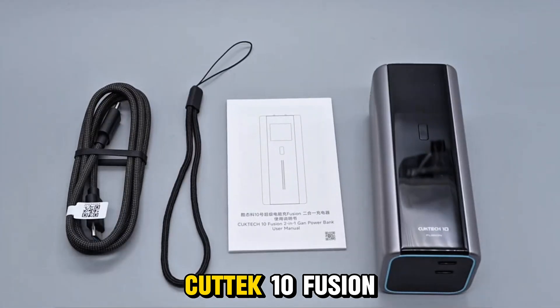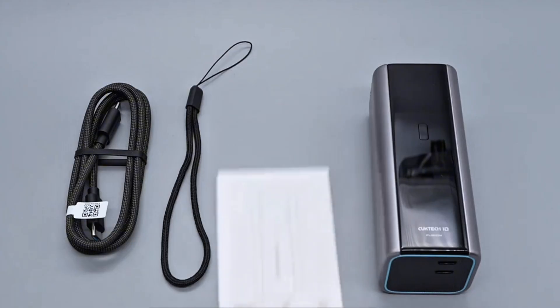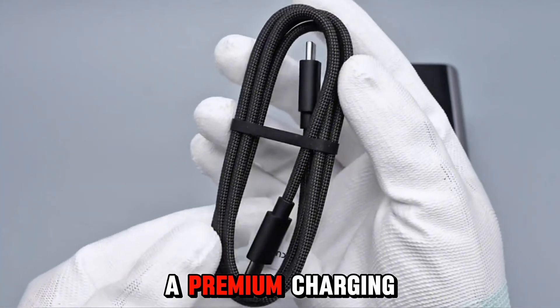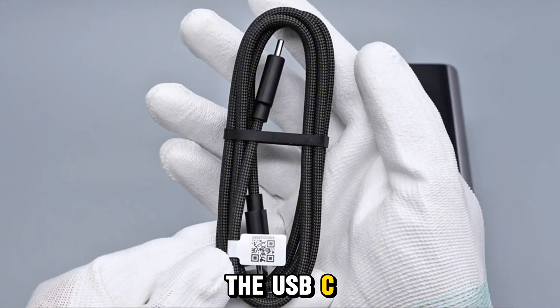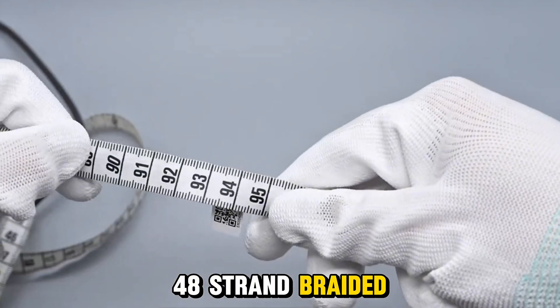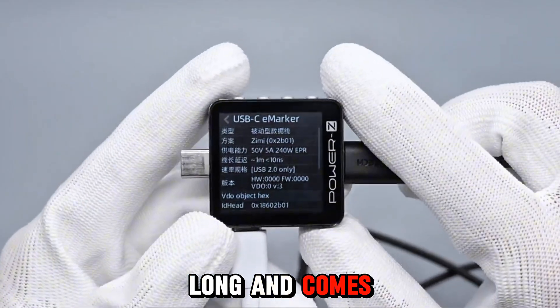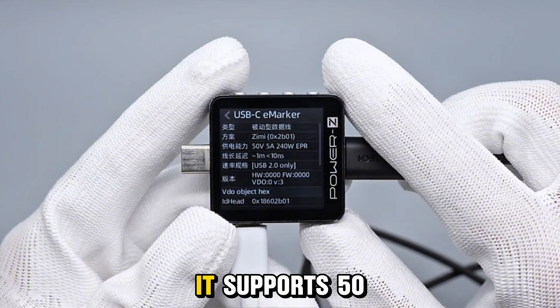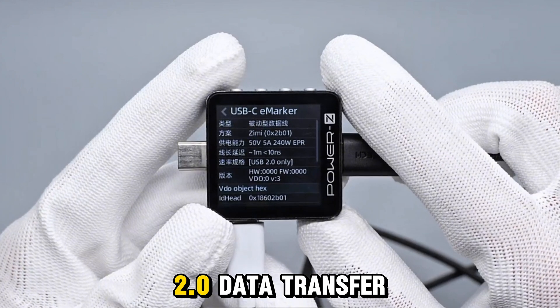Inside the box, you get the CukTech 10 Fusion 2-in-1, a premium charging cable, and a user manual. The USB-C cable is a 48-strand braided design, about 102 cm long, and comes with an e-marker chip. It supports 50 volts 5 amperes power delivery and USB 2.0 data transfer.